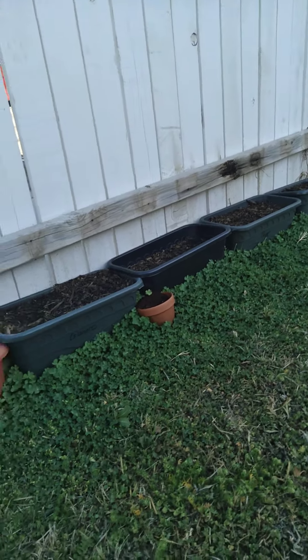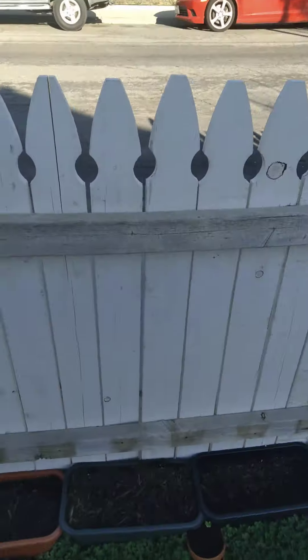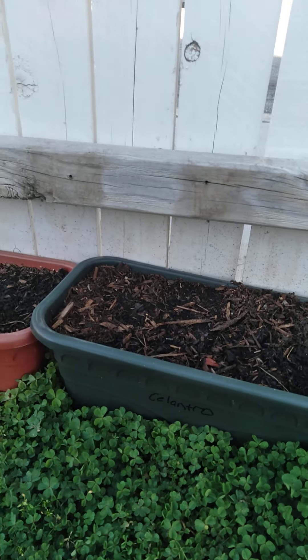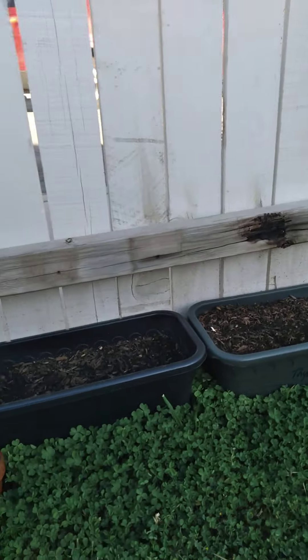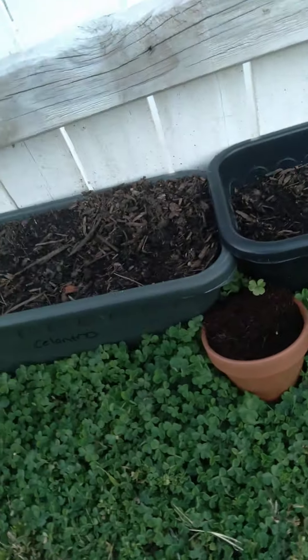We got some basil, parsley. I don't know — oregano. I don't know what that is — rosemary. Got some more basil.